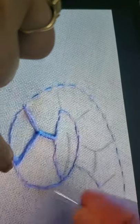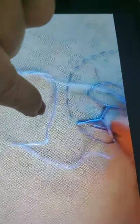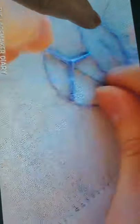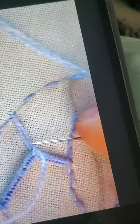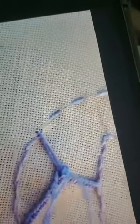When it is four thread, then do the buttonhole stitch without holding the fabric. Can you see? This is step one. When we do cutwork, we need to cut the bars, then we need to cut the buttonhole.